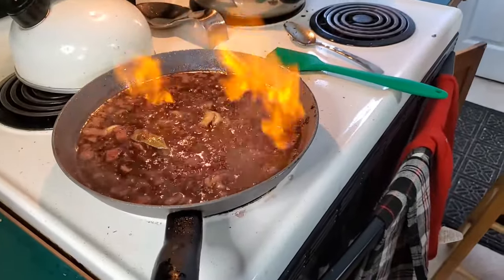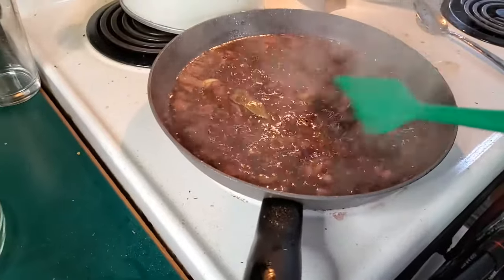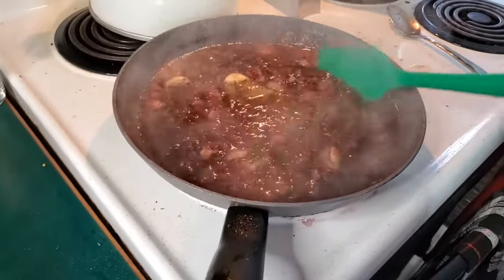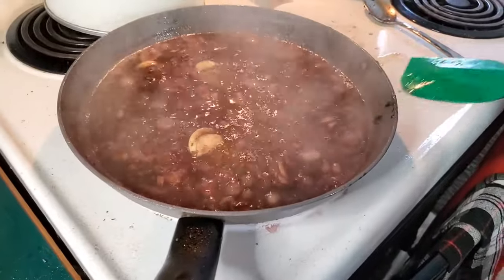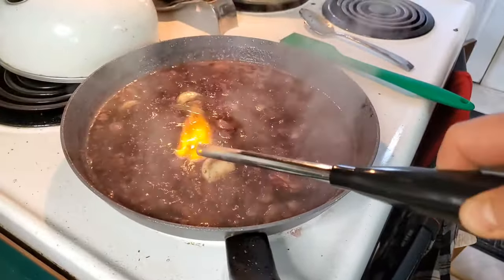The kids were so pumped. I was just like, we have to do what Gordon Ramsay says, right? Let's light things on fire! We definitely loved this part and got to do it a couple times.